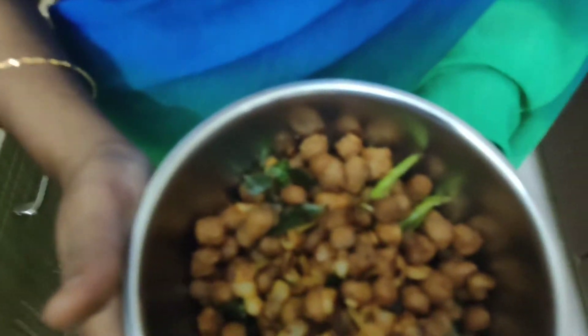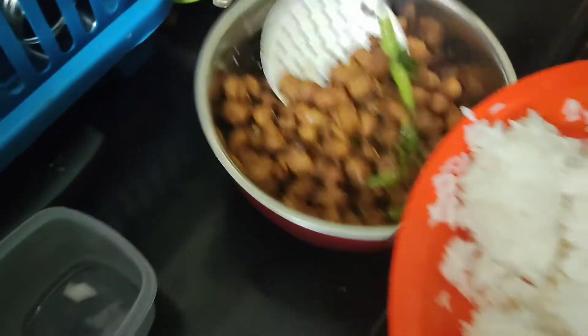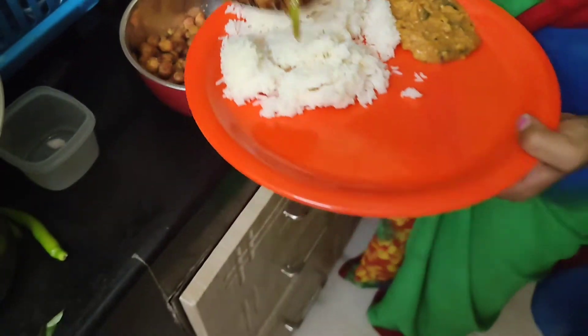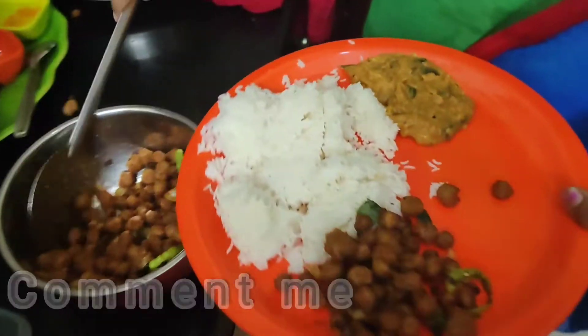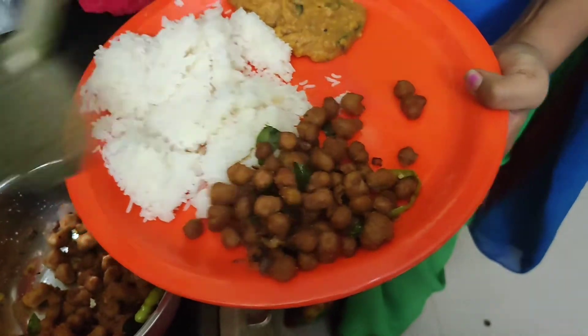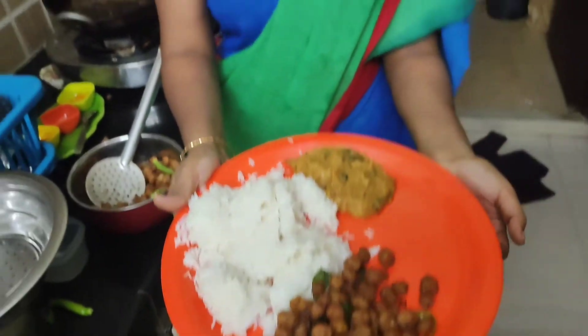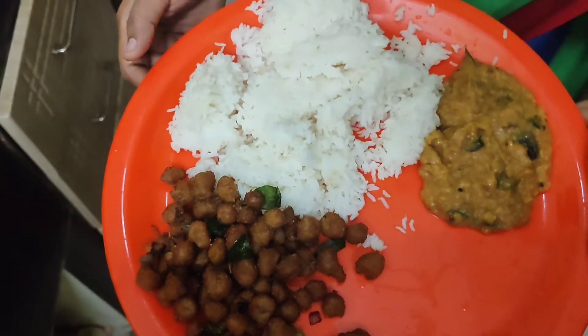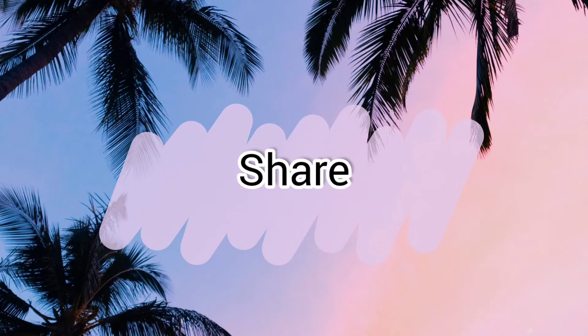Here we go — meal maker fry! This recipe is very easy. Please comment in the comment section. Don't forget to like, share, and subscribe to our channel. See you in the next video.